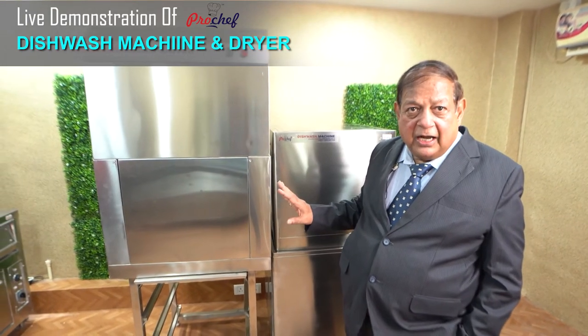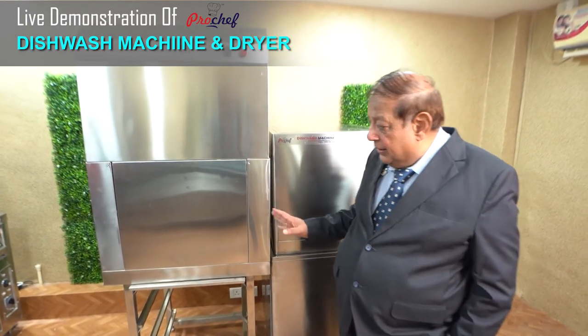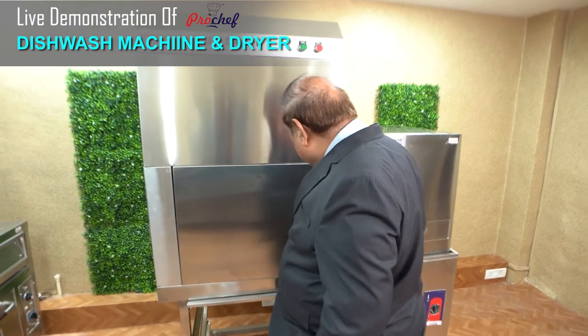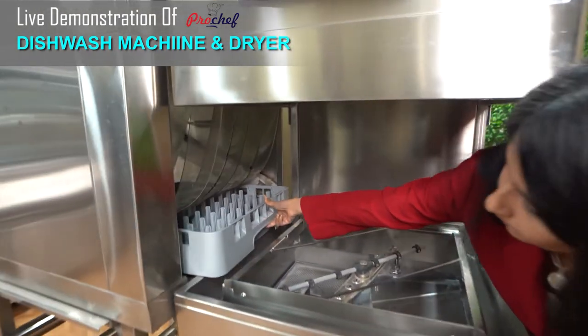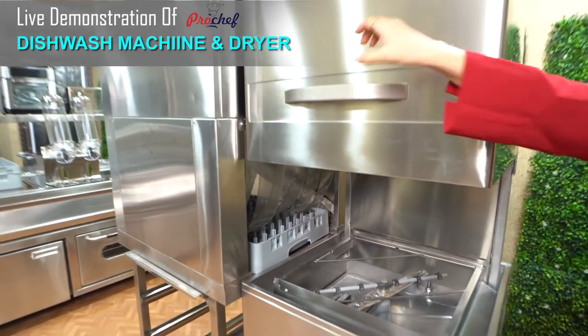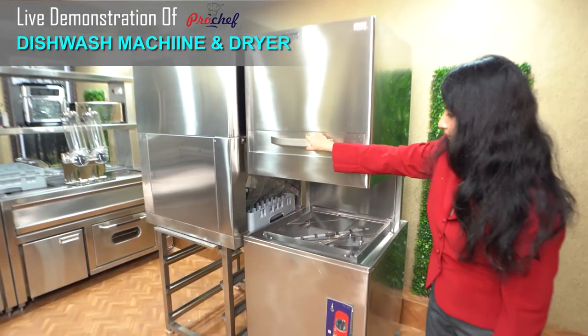That's an indication that the dishes are totally dried. When you push another basket inside, this basket goes to the unloading table and is removed and goes to the clean dish lab.